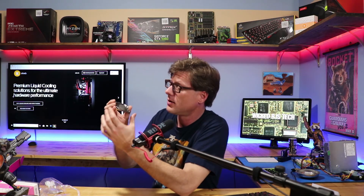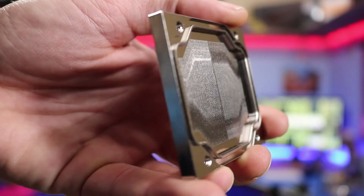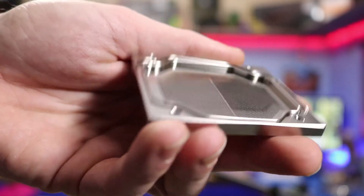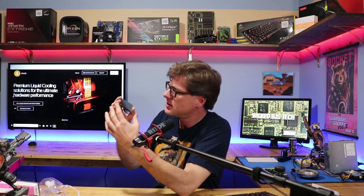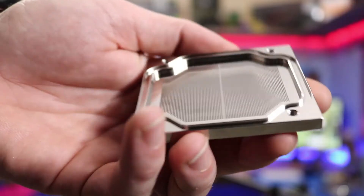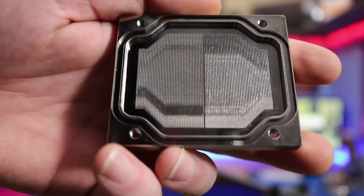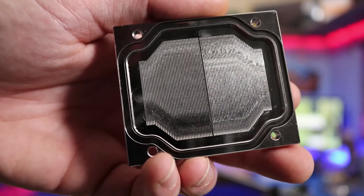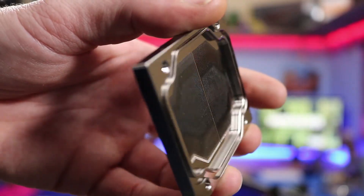It does look bigger. Let me get you a close-up of this and see what it looks like. It looks like they use the same base, but the actual cooling fins have increased quite a bit. Surprisingly, they're not very tall - they're really shallow. I'm a little worried about the shallowness possibly hindering performance.